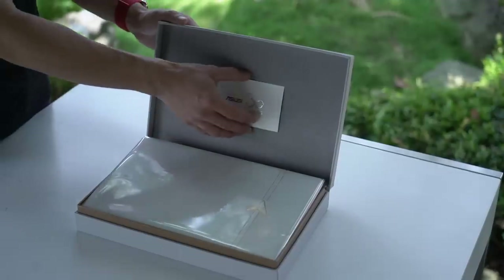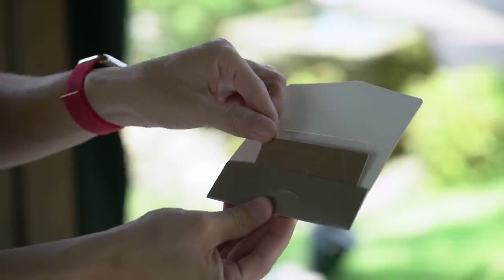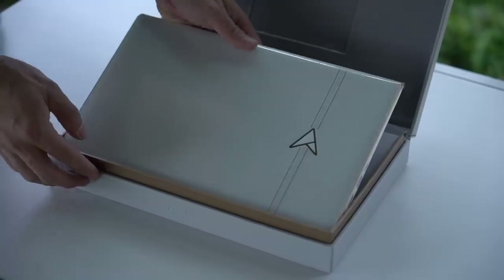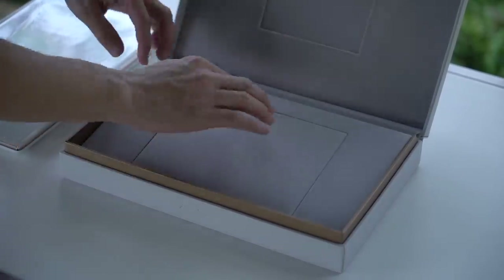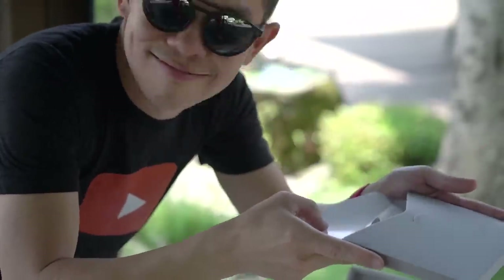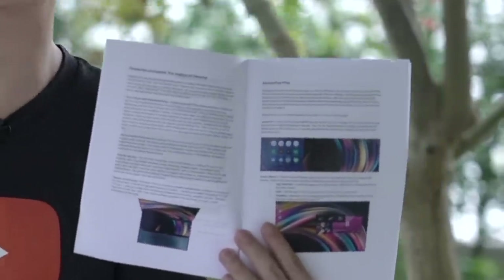Hmm, what's this? A gold card. Not sure what this is — maybe a certificate of authenticity of some sort. It is after all a limited edition laptop. The inside of the box has its own ergo lift hinge — one side lifts up so you can easily take the laptop out. But let's set it aside for now. I love the felt interior on this box. Let's pull on this... and inside is nothing. There's really nothing, guys. Perhaps the manuals and paperwork will come when the actual retail unit ships.